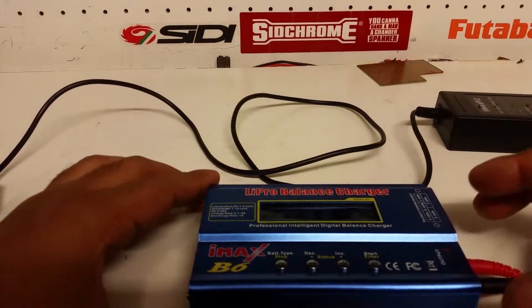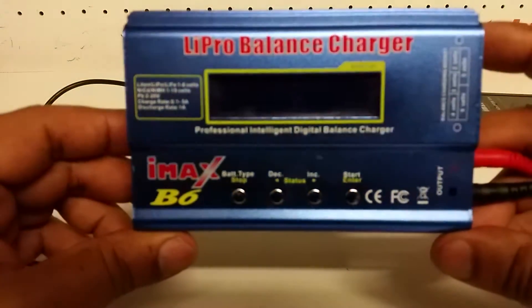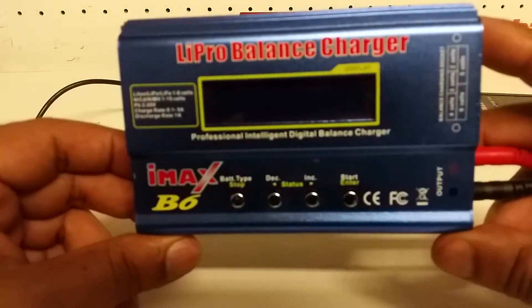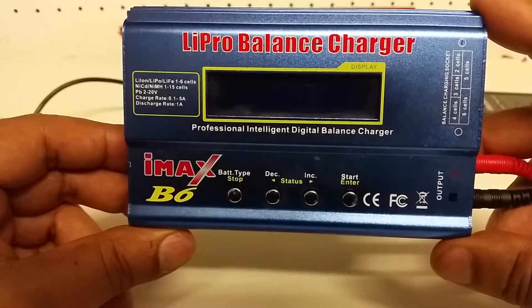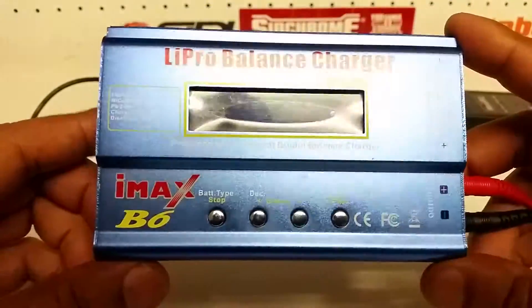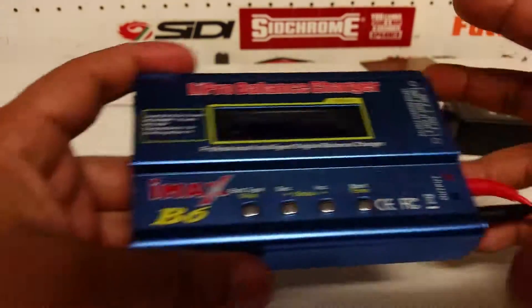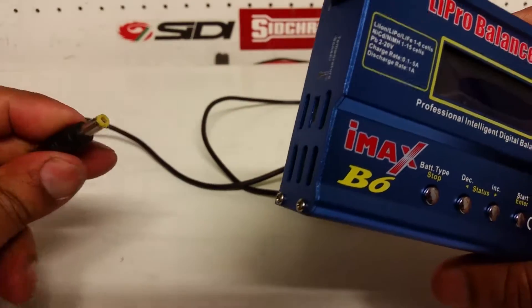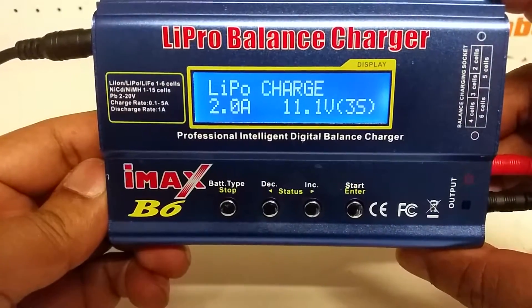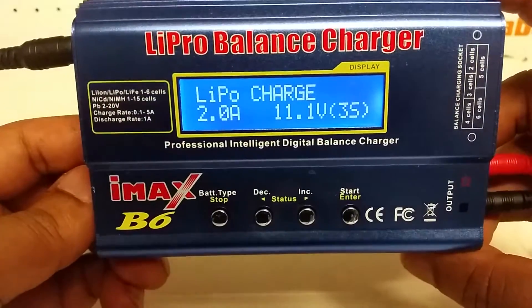Good day everybody, this is Kevin from Construction Scale Model Imports in Australia. Today I'm doing a quick video on how to use a LiPo battery balancer charger. I'm using an IMAX B6 today. I've got this charger and a power supply hooked into the wall, plus an adapter, so I'm going to plug this in first and it will go through its startup sequence.